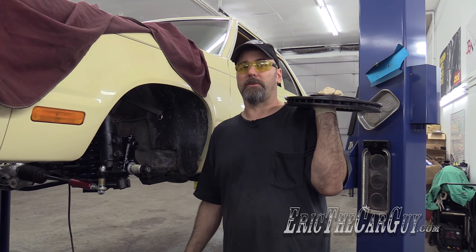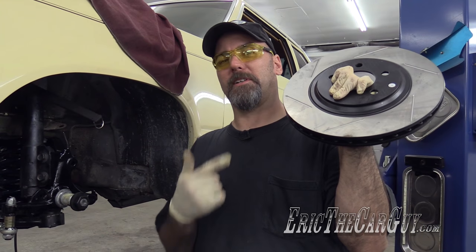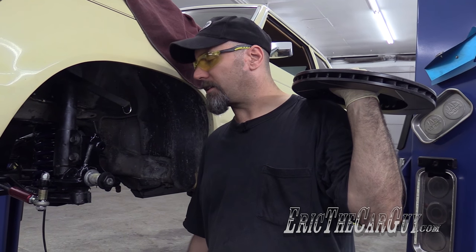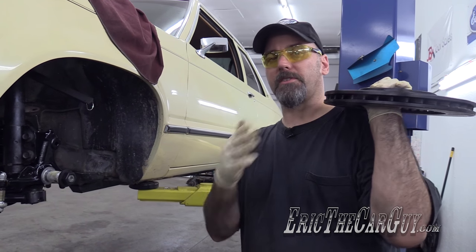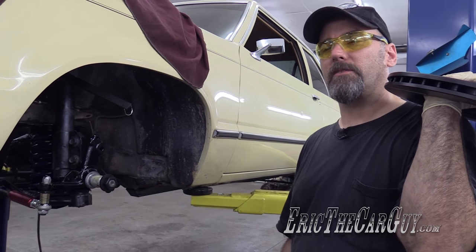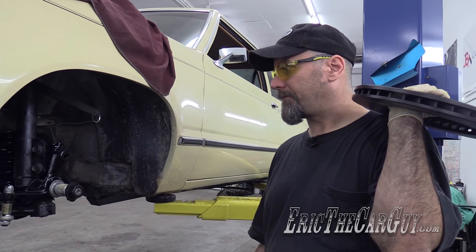Greetings viewers, Eric the Car Guy back with another Fairmont project video. Sick of them yet? I'm not. What am I doing? Front brakes! We have the front suspension and steering pretty well hooked up. Now it's time to put some spindles on here for a five-lug conversion, but also these massive front brakes that we'll be installing with our dual piston front calipers. Hopefully she'll stop as good as she goes. That's the intent.